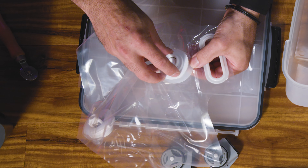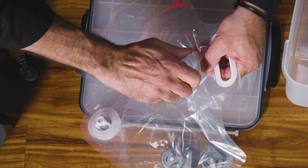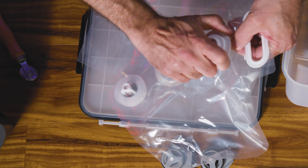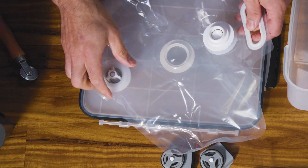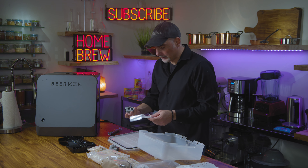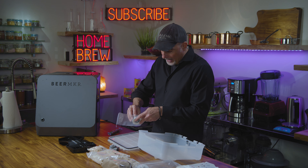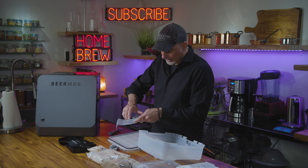Now we can add our second valve. Hold that plastic hard lip that's fused to the bag and give it a nice tight turn — not to the point where you're ripping that plastic off, but you just don't want it to leak. Then onto our brew bag and our waste bag, we're going to take this gray valve and add it to the waste bag.